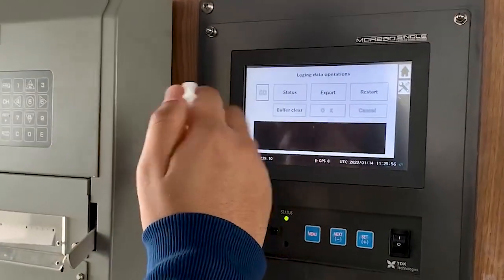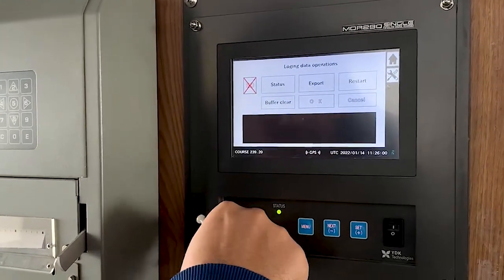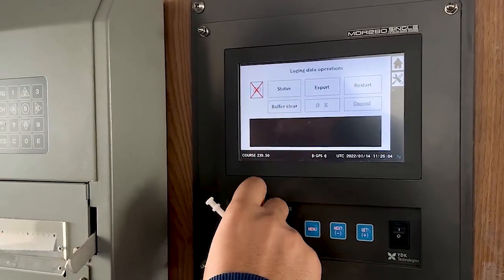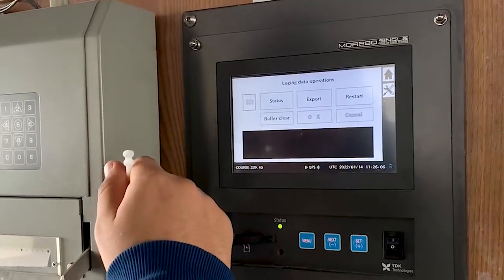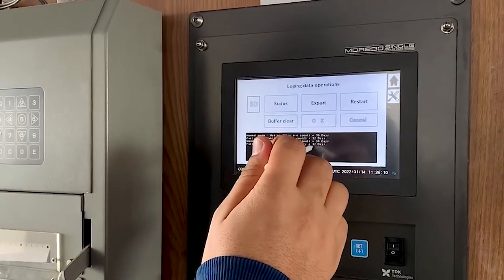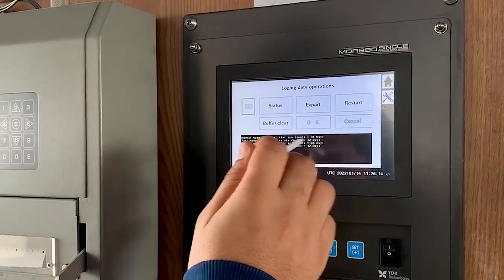To eject the SD card, same as when you click 'eject media' in a computer, you have to click here. Once it is showing a cross sign, it is safe to remove — you can take it out. When you put it back again, it will show plugged-in status. It is making a file count — that is 32 days in fast mode, 35 days in normal mode.